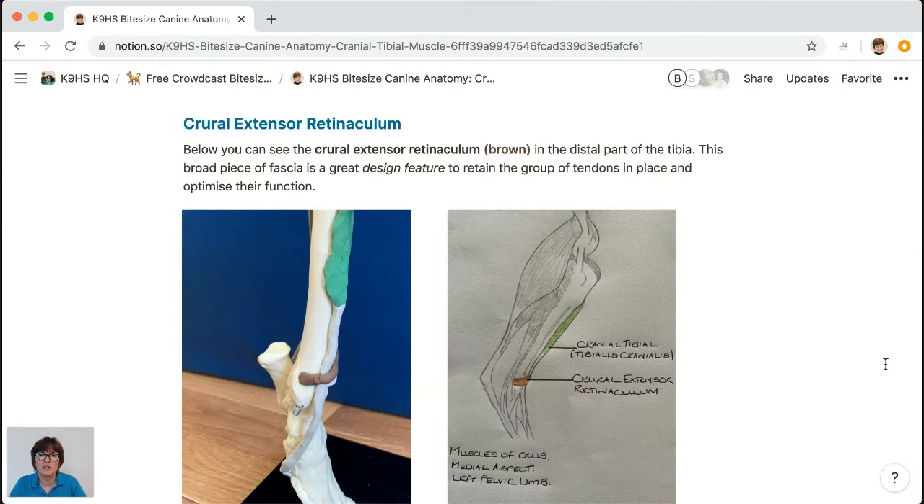This is called the crural extensor retinaculum, represented here in brown. It's a wide strap — not level — with a design that retains the cranial tibial and long digital extensor tendons, which travel together like a piece of licorice all bound together, crossing the tarsus. At the metatarsal they separate into four tendons. The retinaculum really organizes that angle of pull and optimizes muscle function. The cranial tibial then turns around and goes to the plantar aspect — but not so with the long digital extensor.